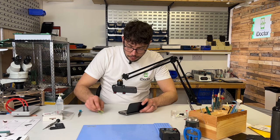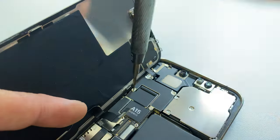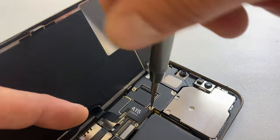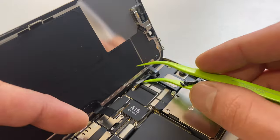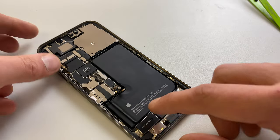Moving up to the top of the phone we need to disconnect the proximity sensor, which is held down by a shield and two crosshead screws and two tri-wing screws, and now we can get the screen out of the way.